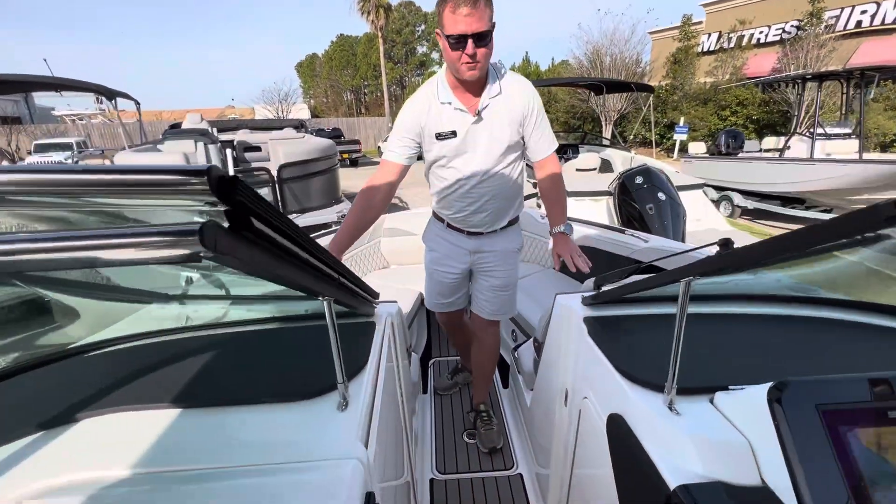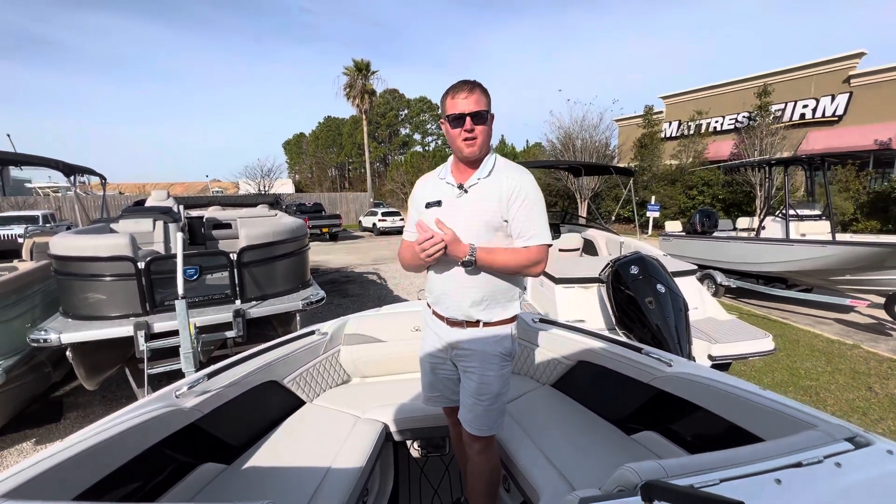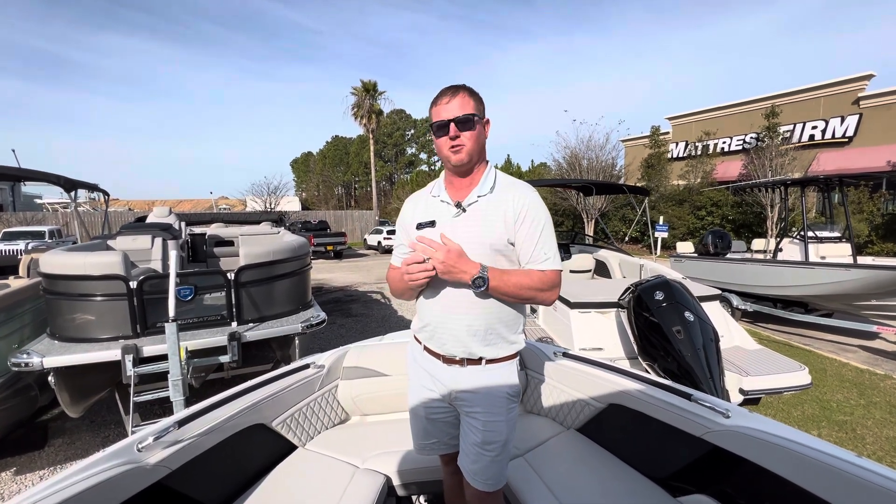Forward seating up towards the front, and of course, the windlass anchor. So if fishing's not your thing and you want to cruise around and hit the sandbars, this is the perfect boat — the Sea Ray SLX 260.